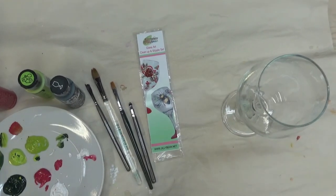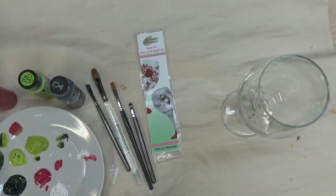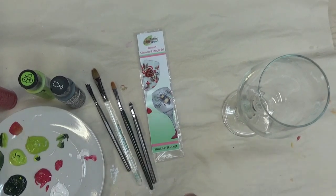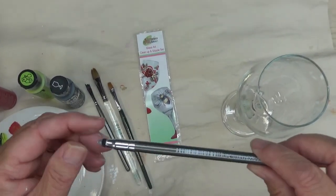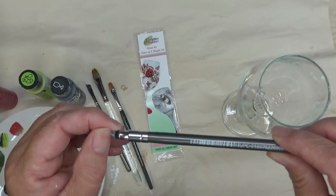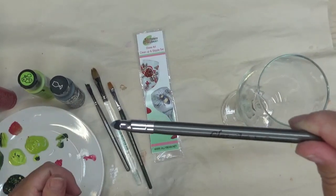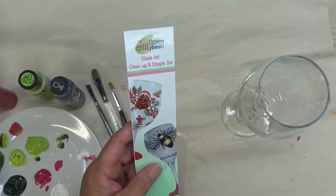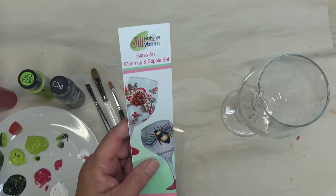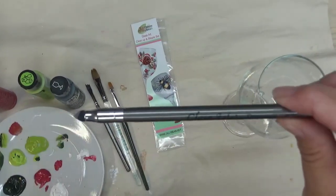So today is Tip Tuesday. I am going to show you very quickly how to use a tool that is for erasing mistakes when you're glass painting. I just got this tool — this is also kind of a review because it's from Jellybean Fitzhenry. I love her glass brushes.